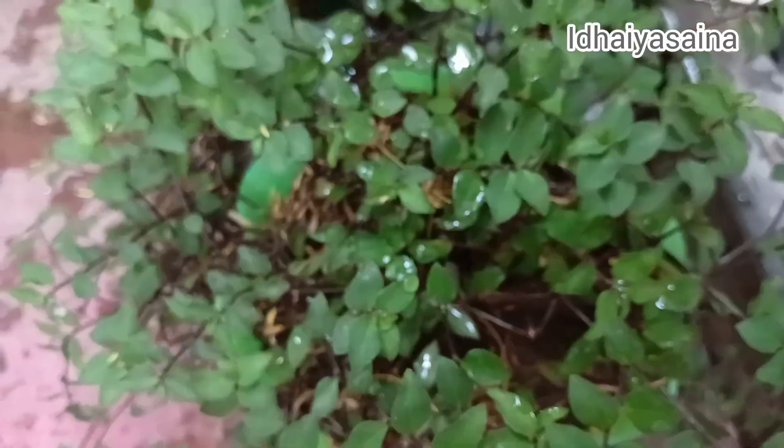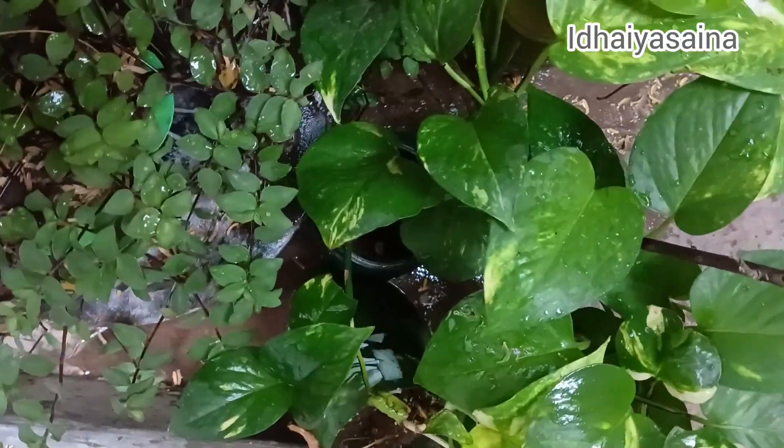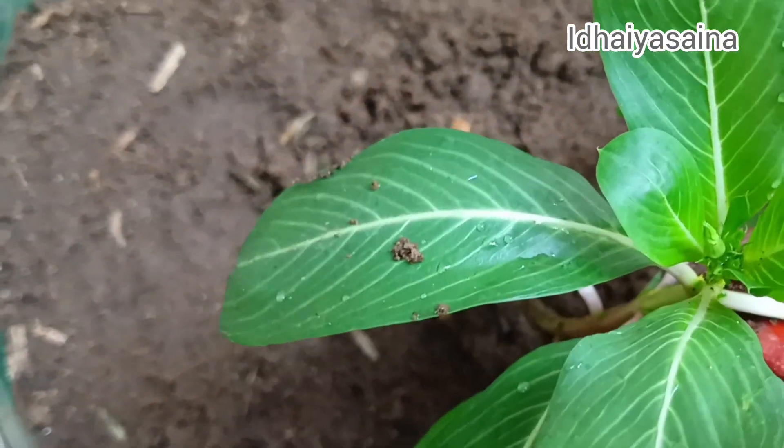It is fresh from the crotons. It is fresh and good. We are running into the morning and we are going to pour it. This is a snake plant.